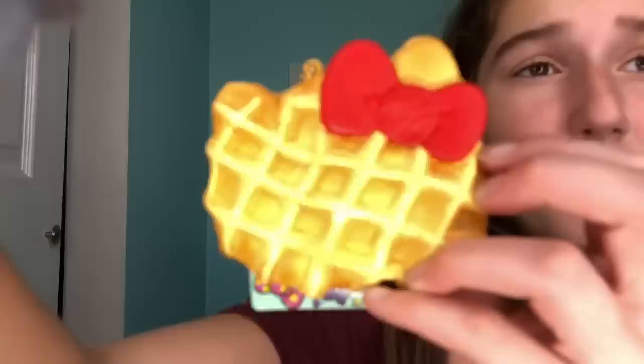I threw the Hello Kitty donut on the ground and it hit a cup and spilled it. Next is this Claire's waffle — at first I really loved this squishy, but it was ten dollars and there's just nothing really amazing about it.